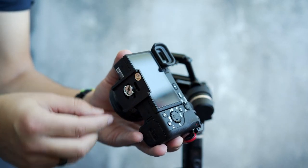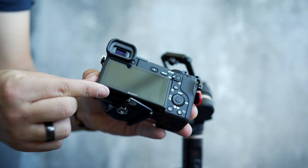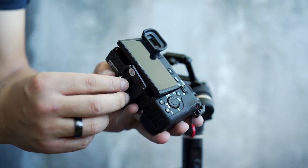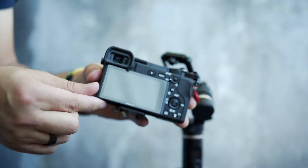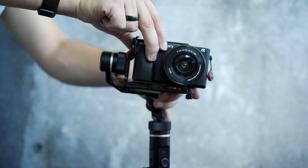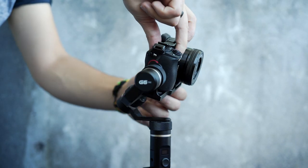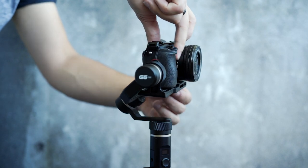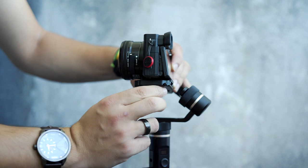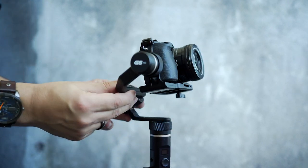Make sure to pull up the screen a little bit before fixing the plate in, otherwise the screen will be totally locked and cannot be moved up. Mount the camera back again and balance it until it's facing forward, then lock the screw knob and make sure to readjust the other axes — tilt and roll.